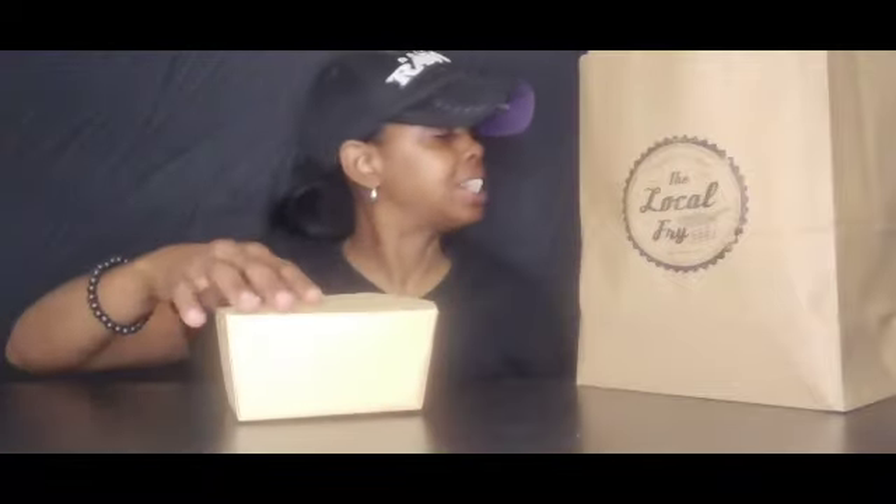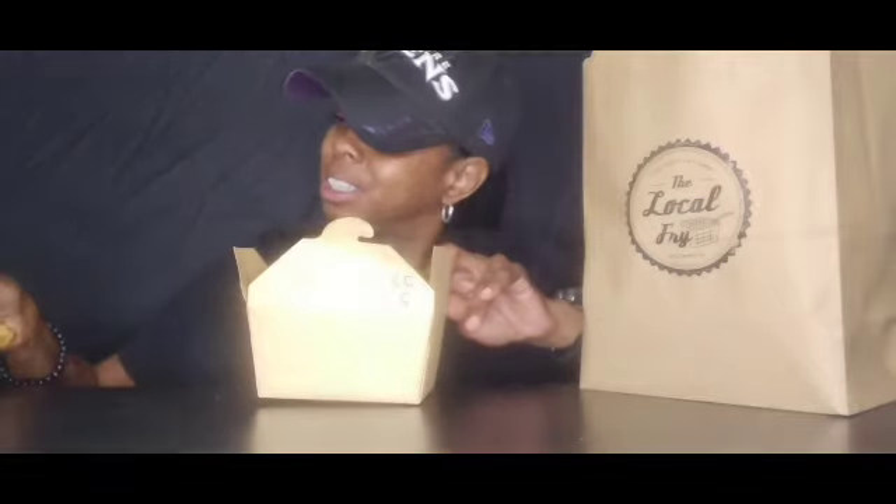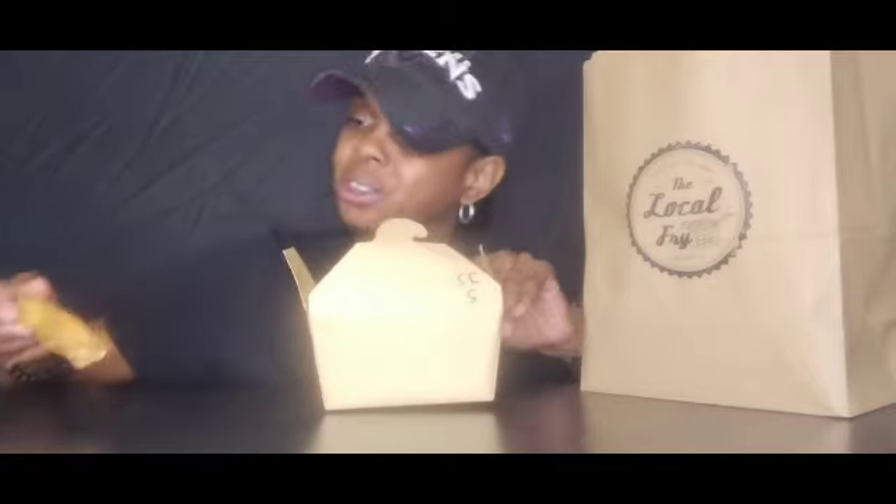Let's unbag the bag. So in this box right here, I just got some off-the-menu. I got five wings. It's Jamaican — Jamaican Jerk. Look, it says Jamaican Jerk.